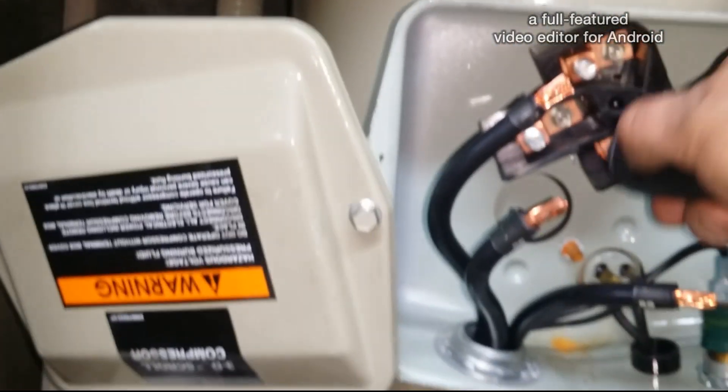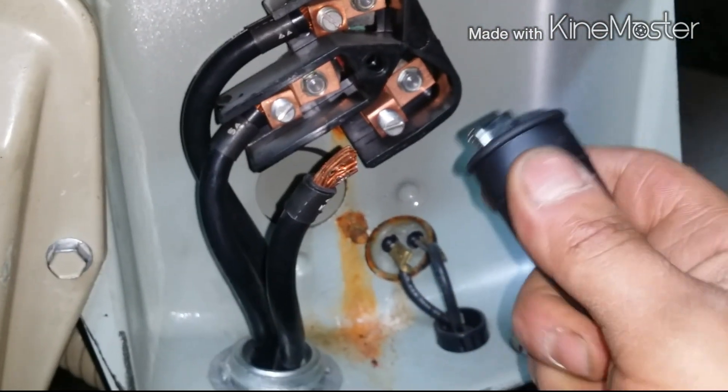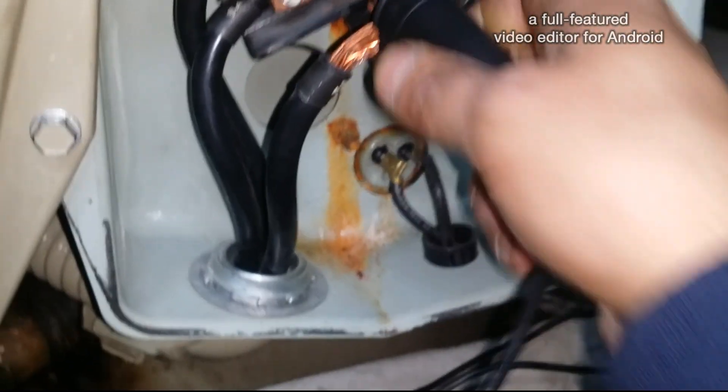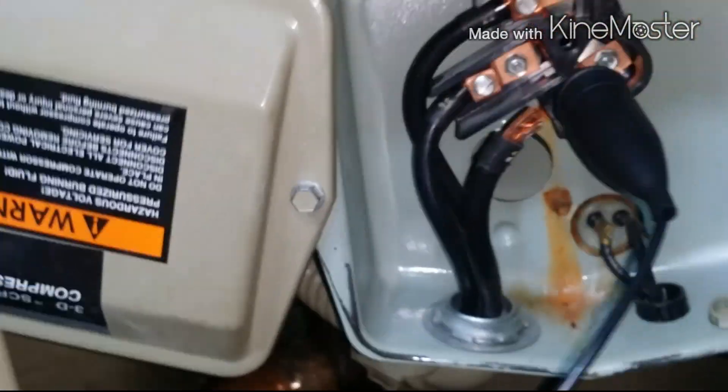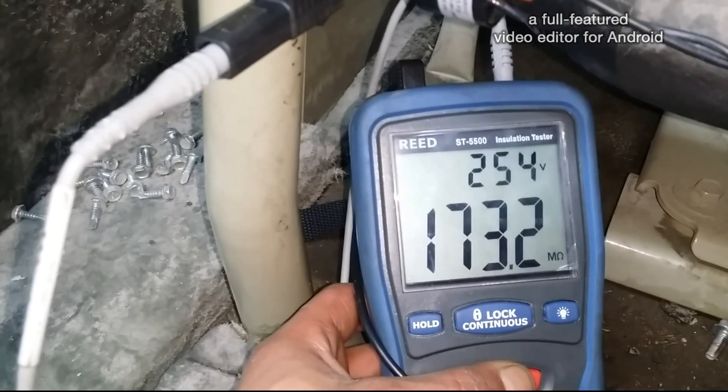Going back to this one again just to show you — I already tested this, I put all the wires back. I know the wires are good, but the best way to do it is take off the wires and go directly to the compressor, then check each wire as well. You can see it was 190 on that one, so pretty much this compressor is done.